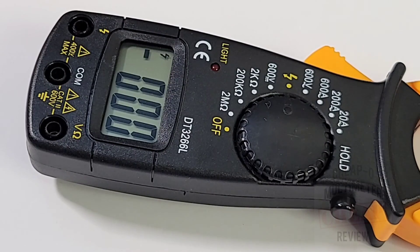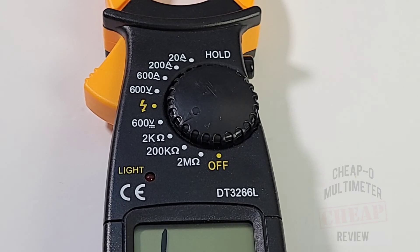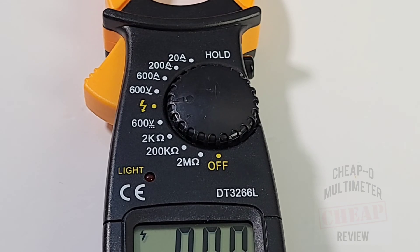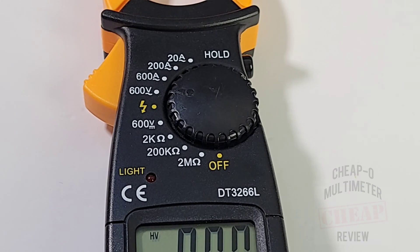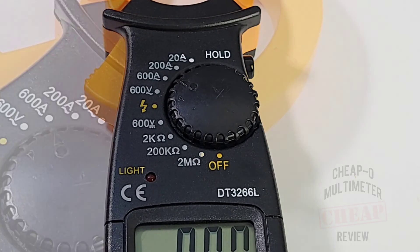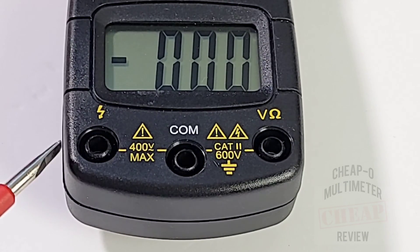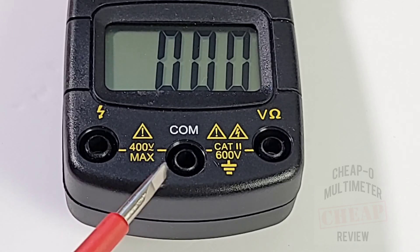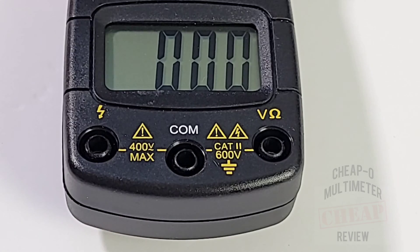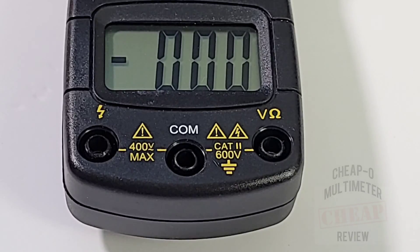At $18 Canadian - about $14 US shipped - that is cheap. The selector starting at six o'clock off: resistance from 2 kilohm to 2 megaohm, DC volts up to 600V, NCV/live wire, AC volts up to 600V, and amps from 20A up to 600A. At the bottom: NCV input on the far left, common in the middle, and voltage/resistance input on the far right - none of them color coded, unfortunately.